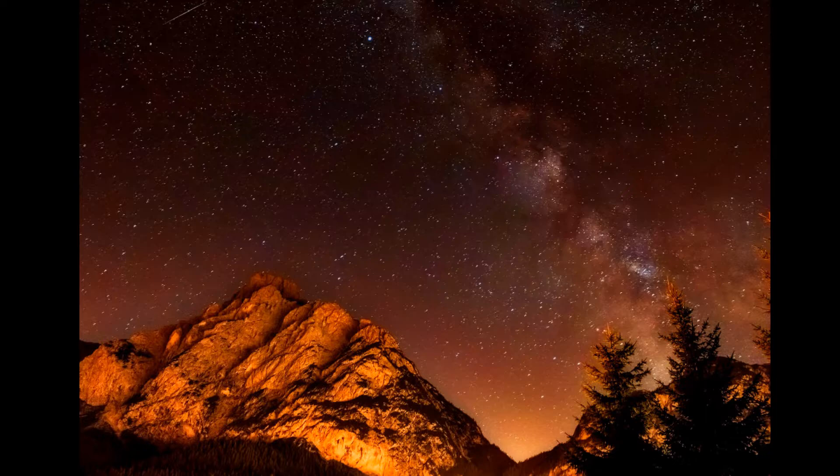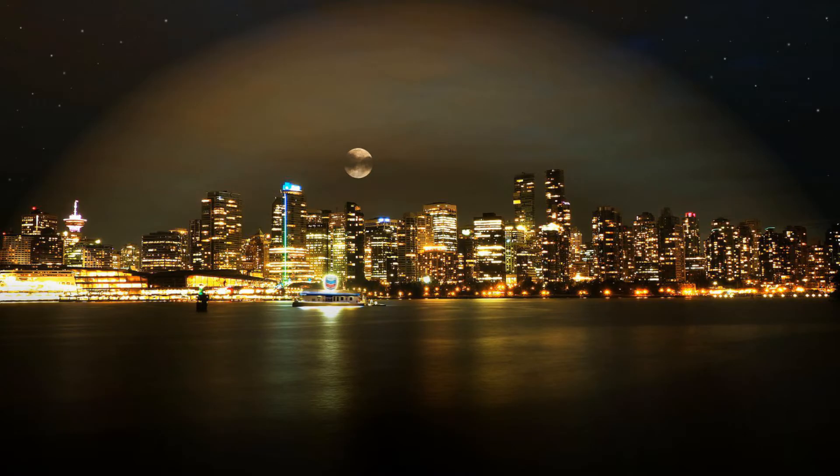For some people, watching the stars at night is just a nice way to relax. For others, it's a fun hobby as they look for the different constellations. And for astronomers, watching the stars is part of their job as they study the origins of the universe and everything contained within it. People who live in the countryside will see more stars in the night sky than people who live in the city. But if they're all looking at the same sky, why do some of them see more stars than others?